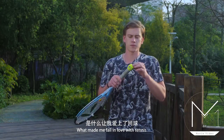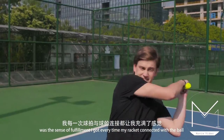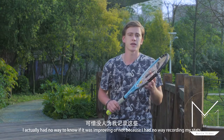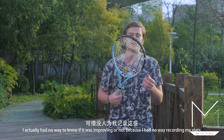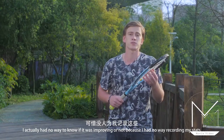What made me fall in love with tennis was the sense of fulfillment I got every time my racket was connecting with the ball. I felt like I was improving every time, better and better. But I had no way to check if I was improving or not, because I had no way to record my stats.